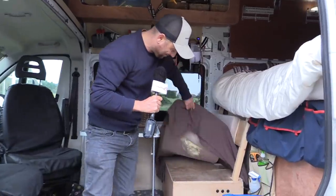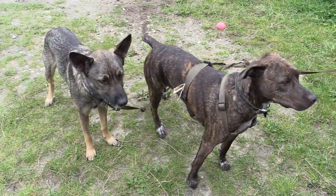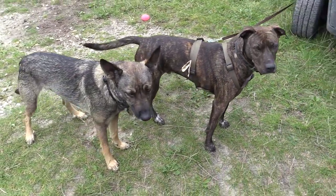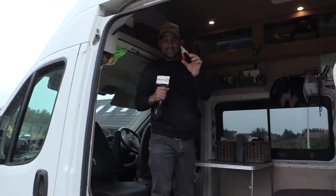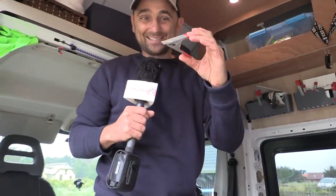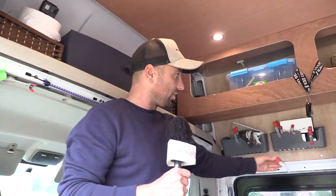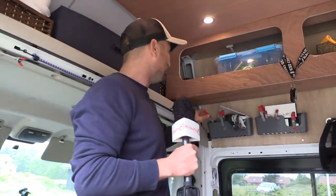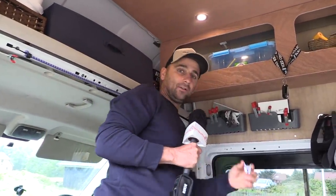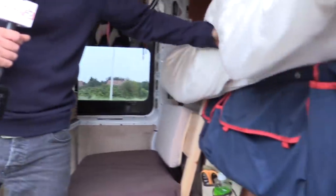We haven't had the cushions made yet — the dogs really liked them when we first had the van; we've got to make a proper cushion. Storage again — it's all about storage in the van. These magnetic hooks from the Chinese shop, I'm not joking, I can't imagine how useful they are. You can hook them on anywhere, hang a towel, put a curtain up. And normal pegs as well — pegs and bits of rope to store stuff.